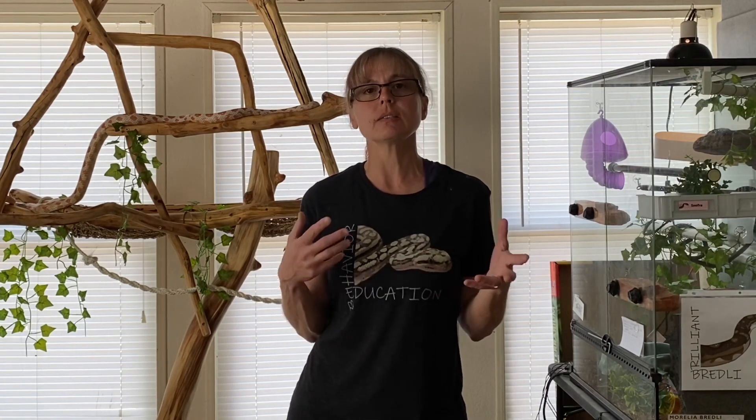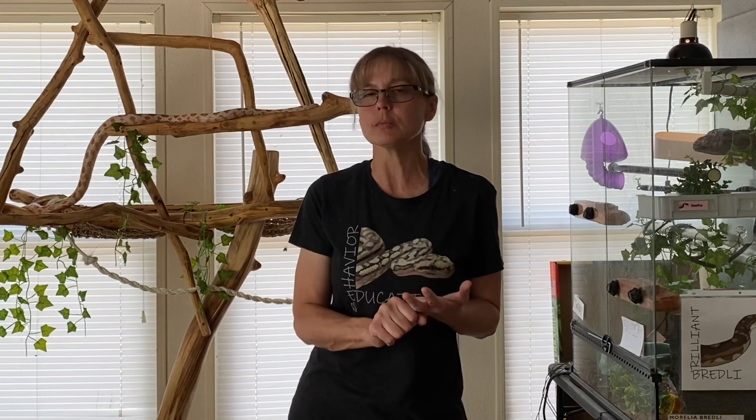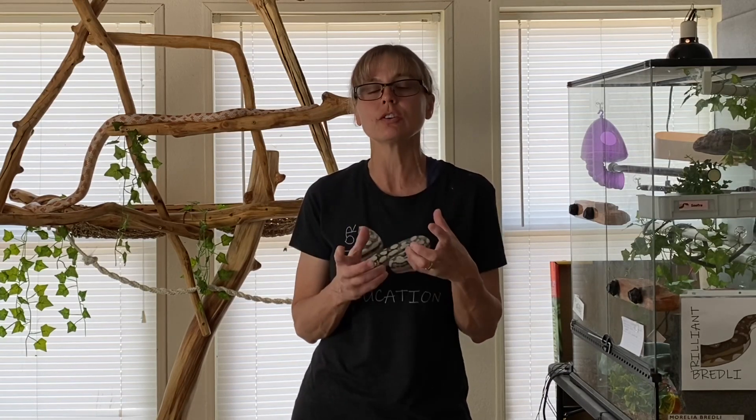This week's KPCT training challenge was to teach your animal to put something in a basket. It's a pretty common behavior with dogs and horses. I'm really anxious to see how people do it with cats this coming week, because I'm always impressed with all the cat videos that are submitted. But I wanted to try it with the snake — I thought, if I'm going to do this, I'm going to do it now.